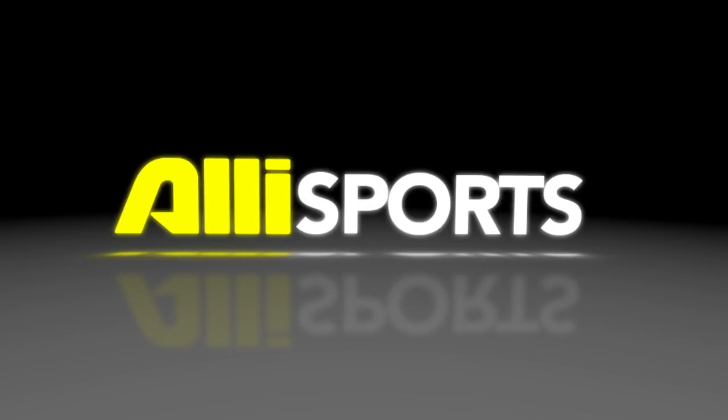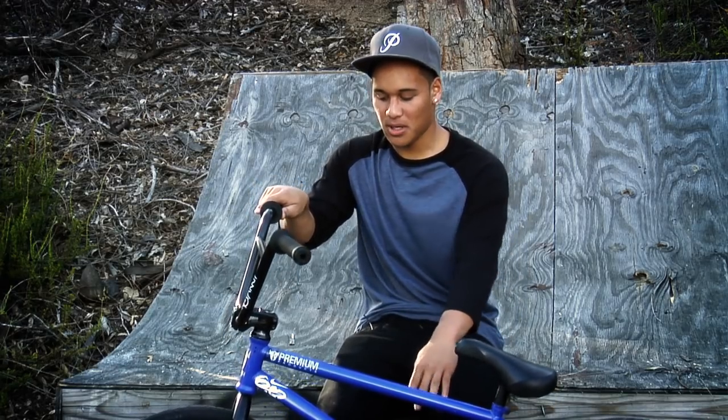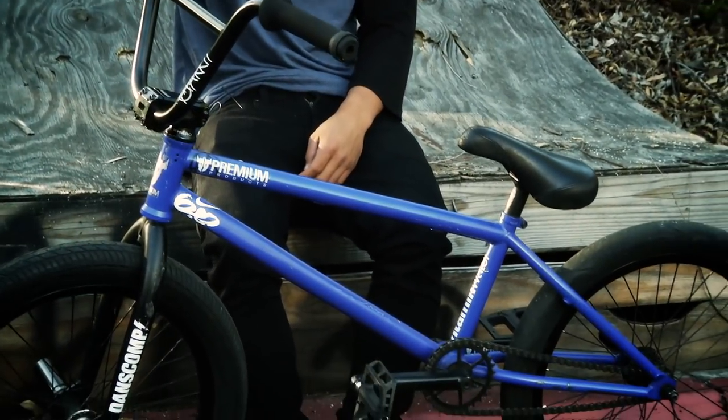What up? I'm Chad Curley and this is my setup. So for my frame, I'm running the premium Aurora frame, which is Dan Foley's signature frame in a rockin' blue.